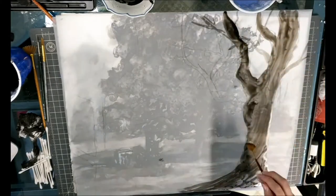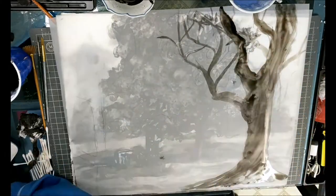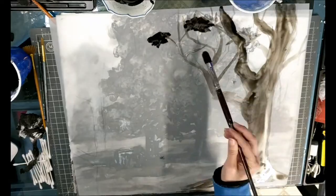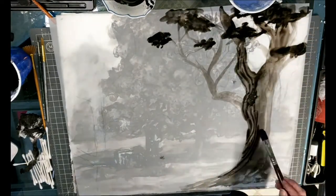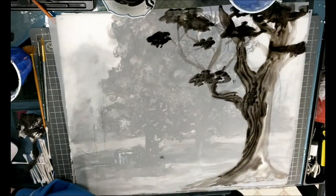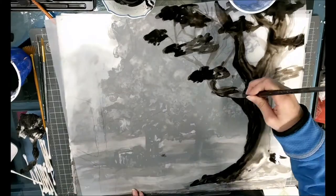You always want to start light to dark whenever you're using ink. If you go too dark, all of this paper is pretty forgiving so you can pick ink back up over and over again — but a general rule of thumb for ink is work light to dark, which is opposite of what we did with charcoals.